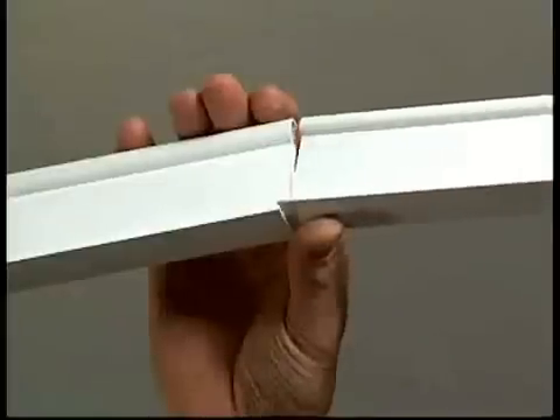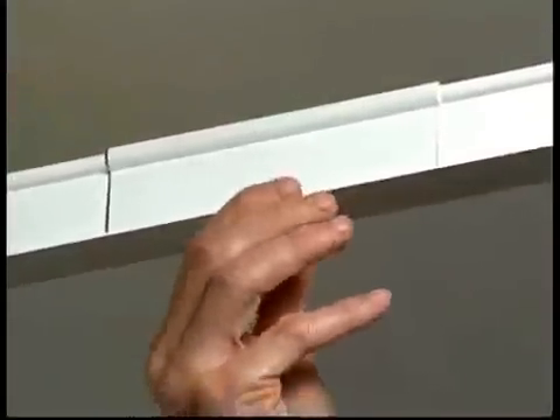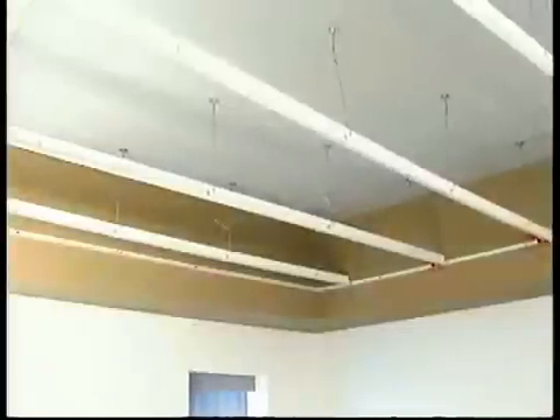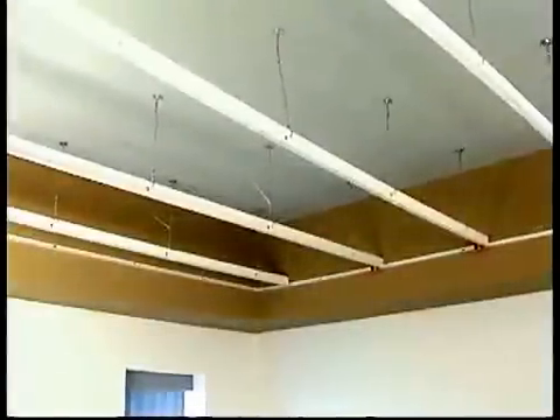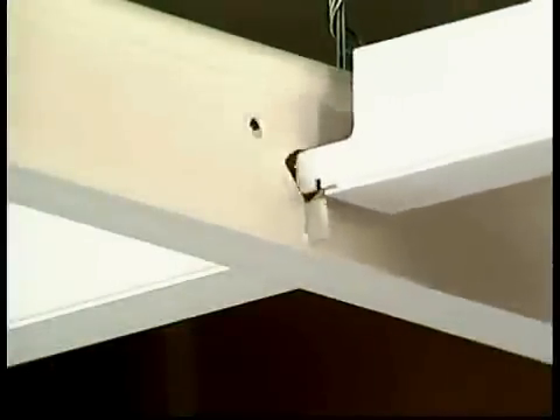Continue to install mains, linking them by sliding the connector clip over the abutting ends of the main. Install the subsequent rows of mains 2 feet on center. When the mains are installed, snap in the T's. The keyhole operation makes this process easy.